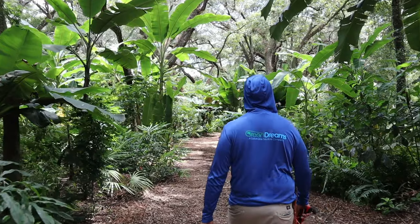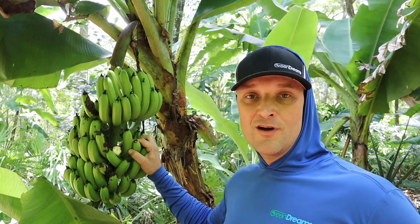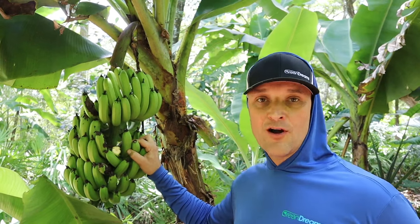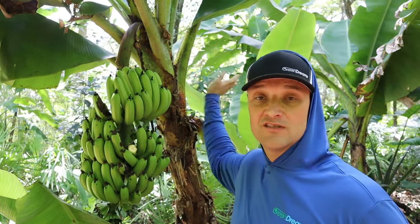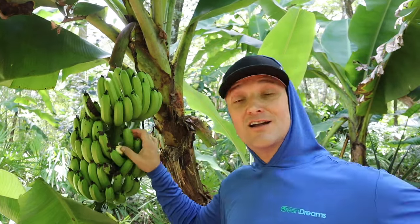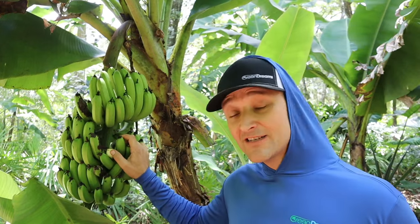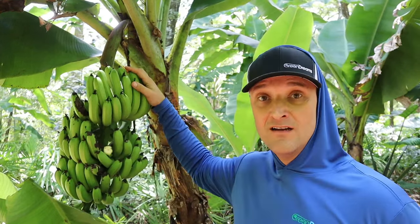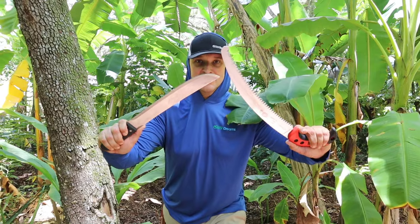We're here in zone 9b just north of Tampa, Florida. There are a thousand different varieties of bananas — I grow about 40 different varieties here. This one's a dwarf Cavendish, and the one we're going to be cutting down is an Orinoco, which gets to about 15 feet. A lot of people think a banana is a tree, but it's actually an herbaceous plant. Once it's done fruiting, we'll chop it up and lay it back down around the plant. The two tools we'll use are a machete and a handsaw.